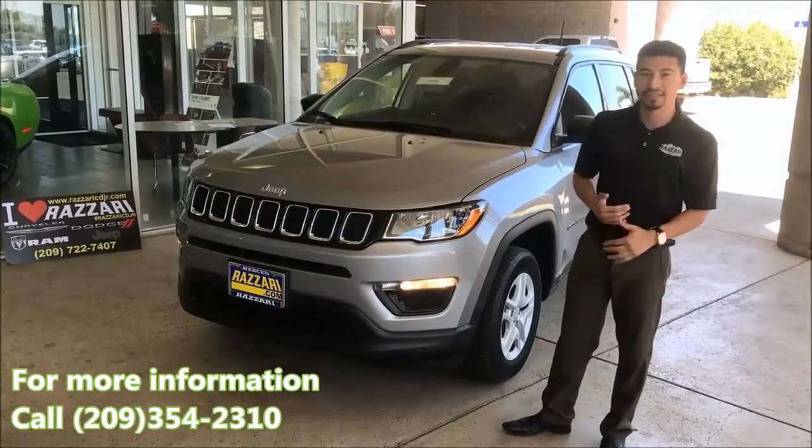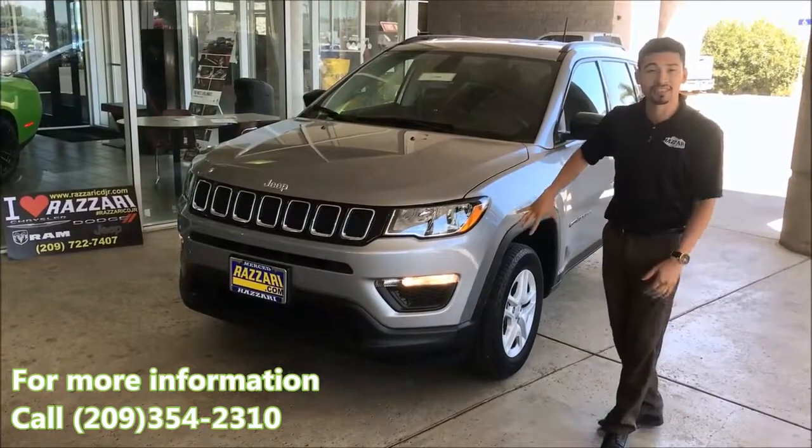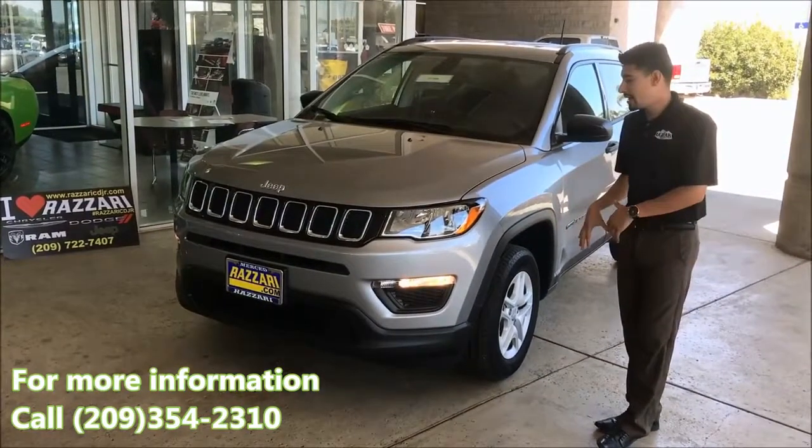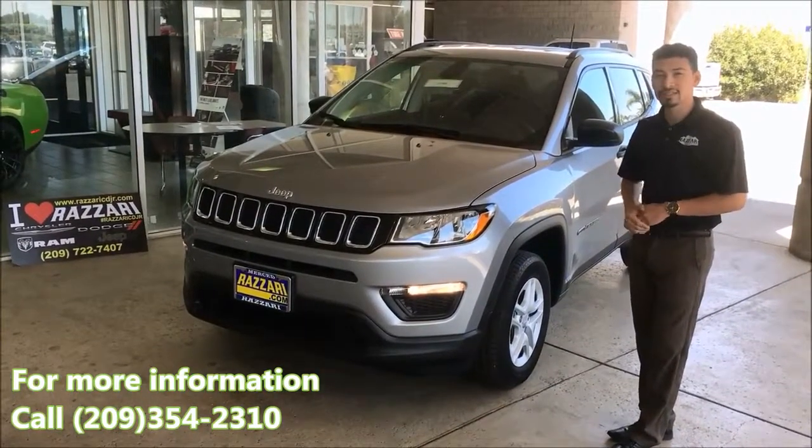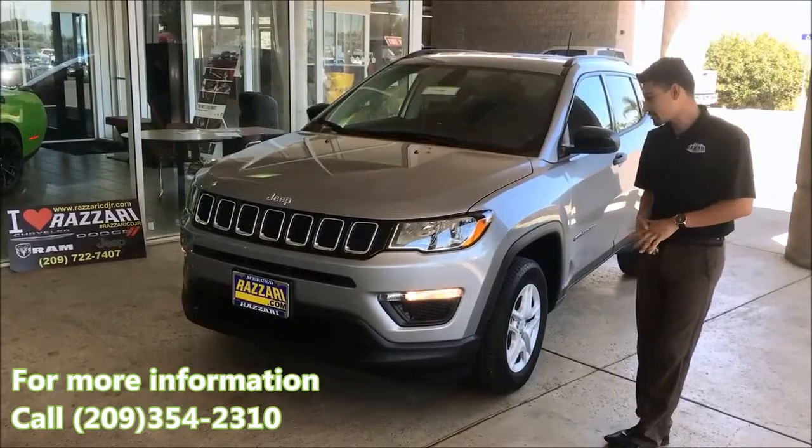Really nice design that they've done here. This one specifically is the Sport trim, and it's a 4x4, so you can take it on different terrains — snow, mud, sand — which is pretty neat.